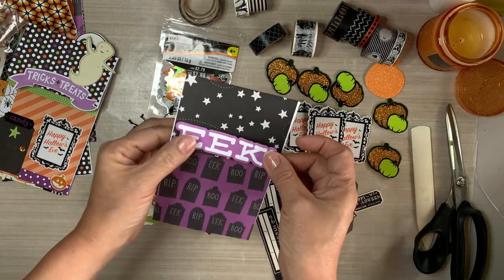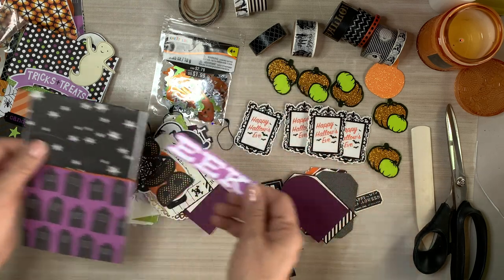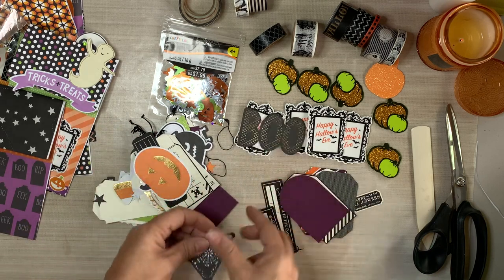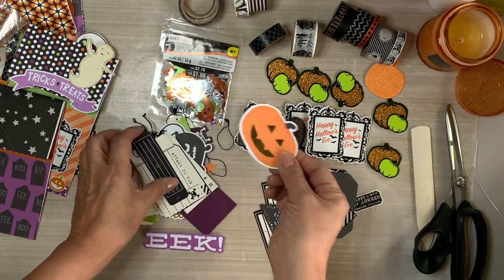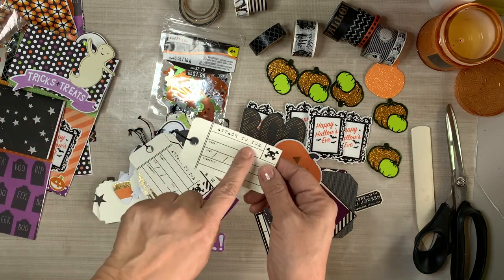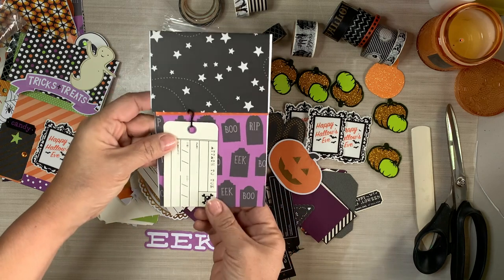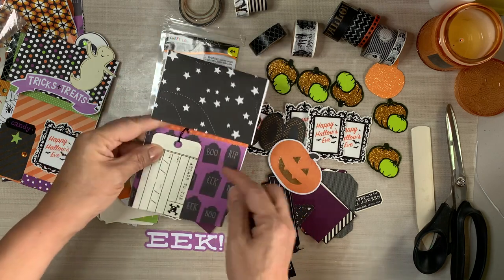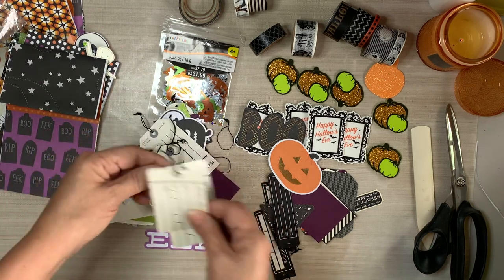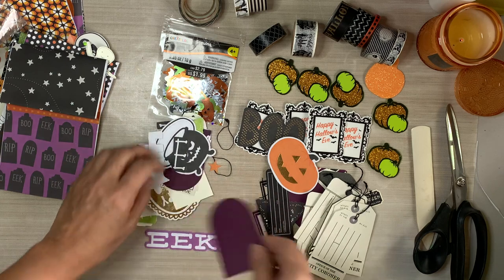I know most of you have heard Tim Holtz say he has popcorn in his head. When he said that, I totally related - that's me, popcorn in my head. My head's just racing inside and I'm just trying to keep up with it. Notice how I have all of these cute little tags and I like using tags as doors in all kinds of different shapes - and that is what I am pointing out here.